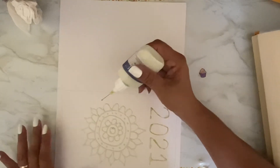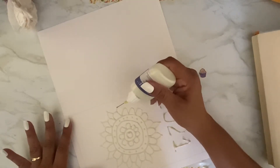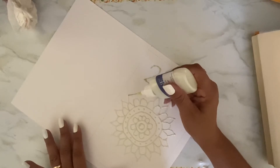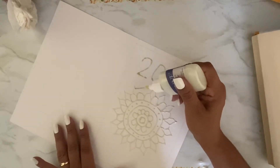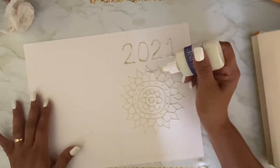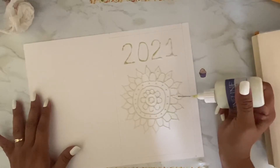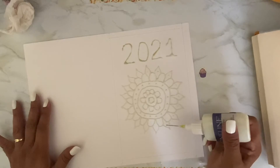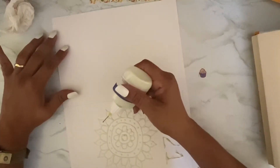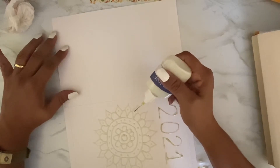It works much better when it's not clogged — see how bumpy it was over there? And that's just my technique, not the product itself. I hope it turns out okay because I really want to use this for the front of my Hobonichi. It's been naked for too long. Now I think I want to put a little dot in between each of them. My paper's buckling a little — I didn't expect it to do that with the glue.